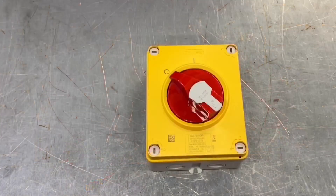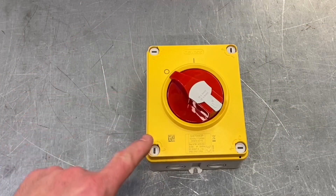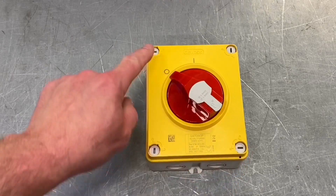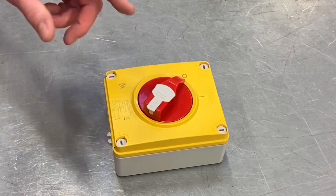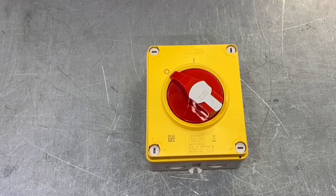Looking at it now on the bench, what I like straight away is that there are four fixings with a quarter-turn in order to remove the cover itself, which is a lovely feature to have. Nothing worse than those long screws you get on some products where you've got to undo them and it takes half an hour to undo each one. We've got quick access, which is lovely.